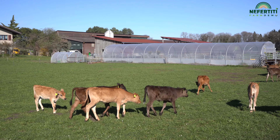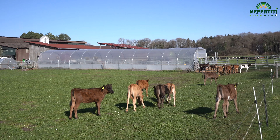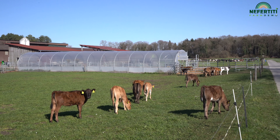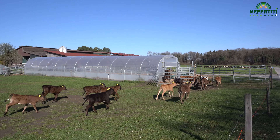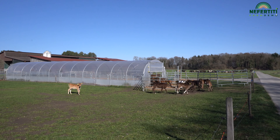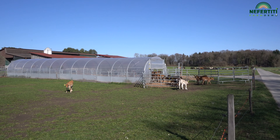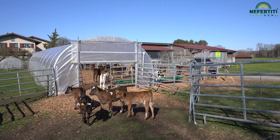These calves here were born at the beginning of February. We quickly get them out to pasture. Since the beginning of March, they go out to pasture during the day. It is important to check their parasite infection level. If necessary, we take fecal samples to decide whether we need to treat them for worms.